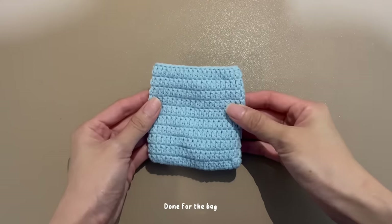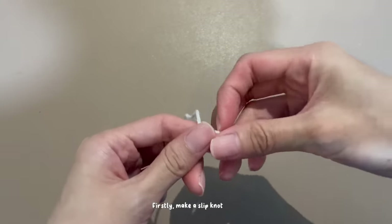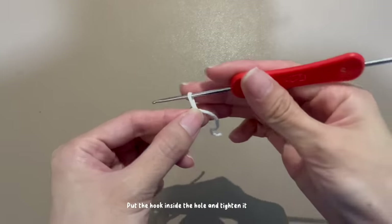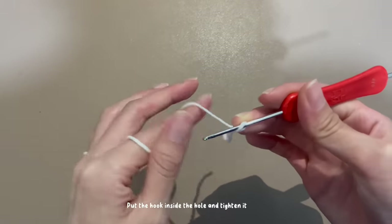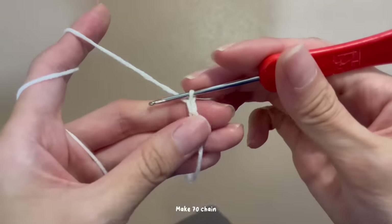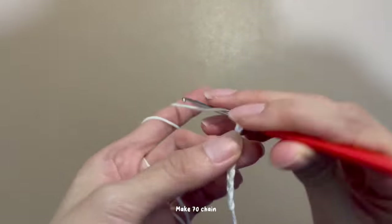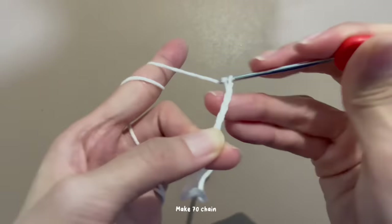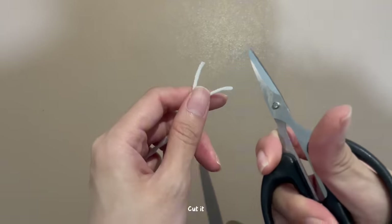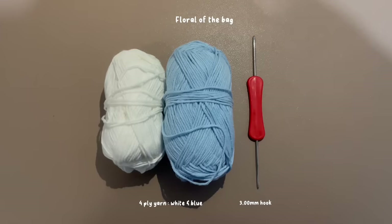Done for the back. Let's do the drawstrings part. Firstly, make a slip knot. Put the hook inside the hole and tighten it. Make 70 chains for a total of 70 chains, then cut it. Done for the drawstring. Repeat the same steps for another one.